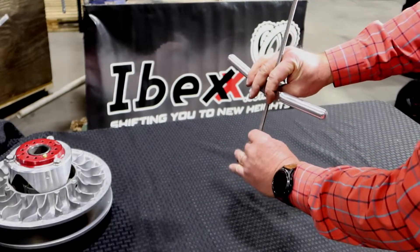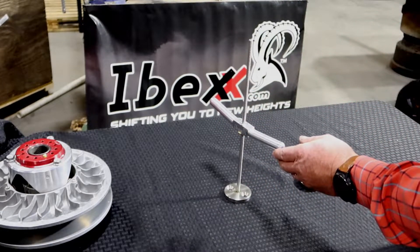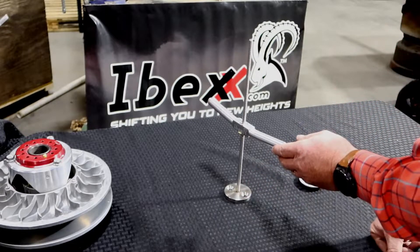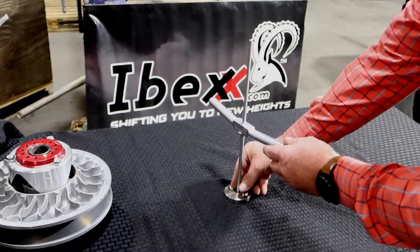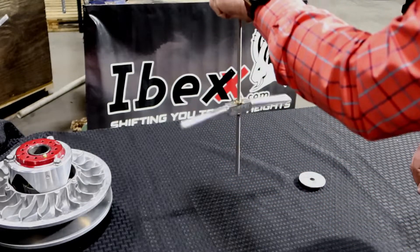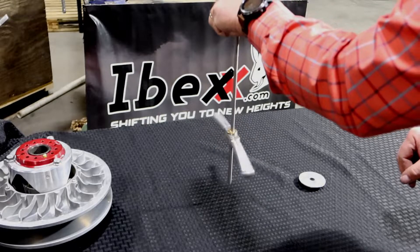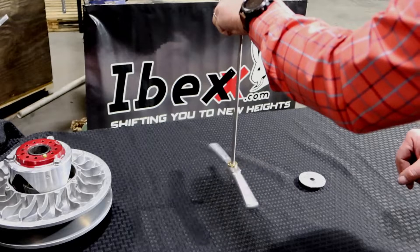The stainless steel billet base has two holes if you want to mount it to a counter. You can get some 5/16 countersink bolts and mount it right down. Just watch this again — unbelievable how quick, how smooth, how easy this makes your job.